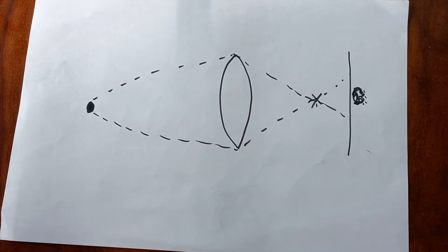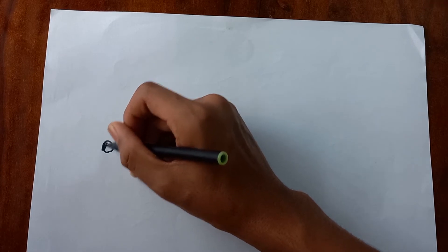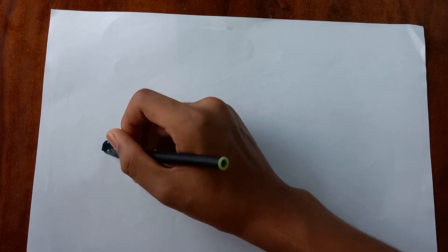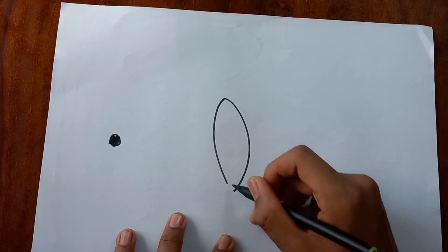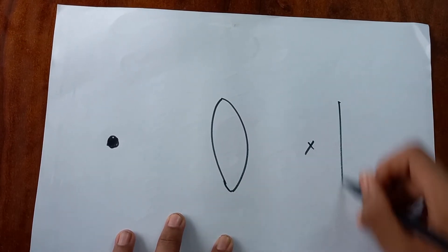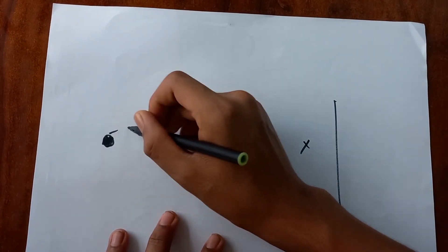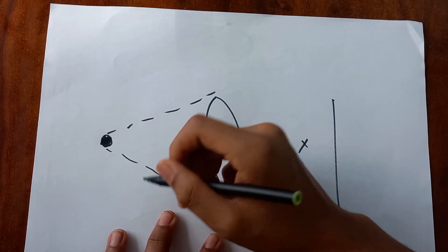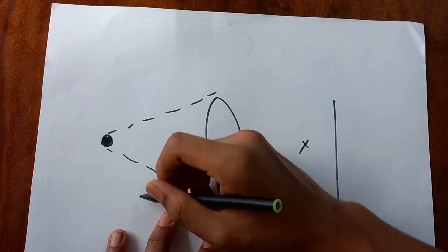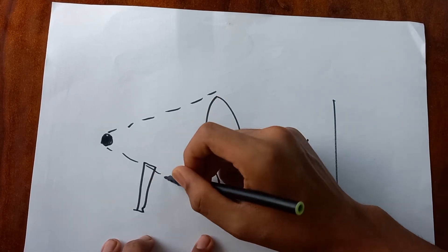Now I'll explain what happens when we put an object in the middle. Again we have our ball, then our lens, then a focal point, then the retina or sensor. The light comes out as before, but if you put a stick or finger in the middle, some of the light gets blocked.